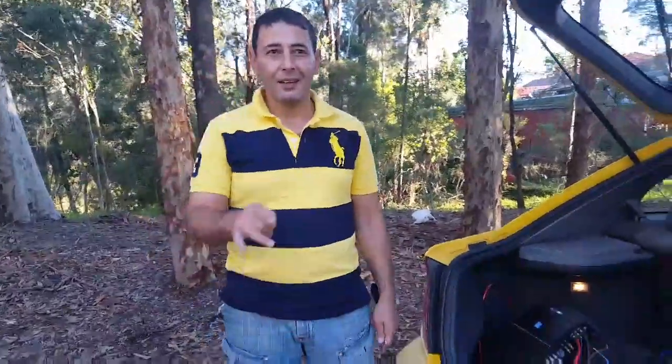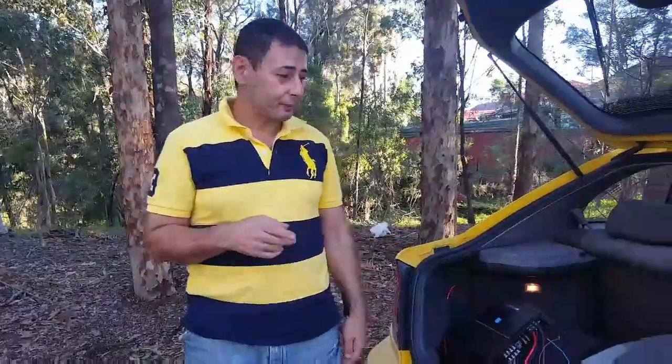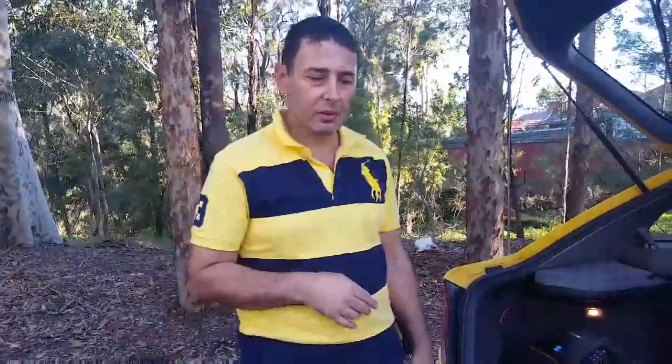Hi, how are you? Okay, now I'm here to tell you about the best way to connect a subwoofer to an Alpine amplifier, connected with some house speakers — Kenwood house stereo speakers.